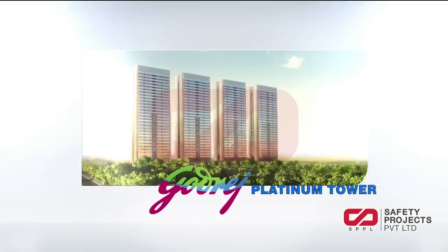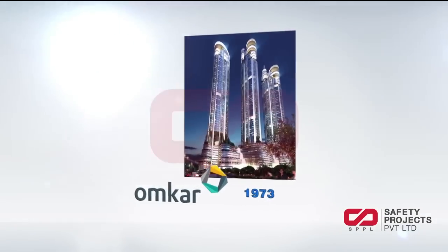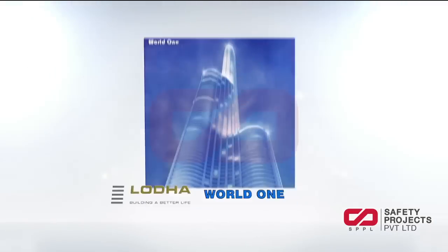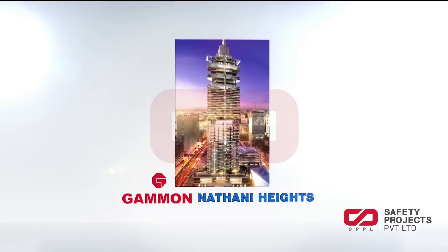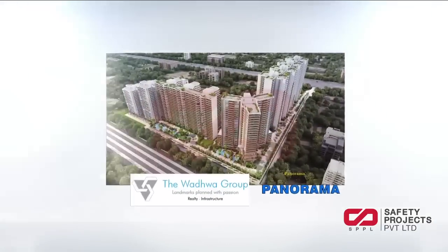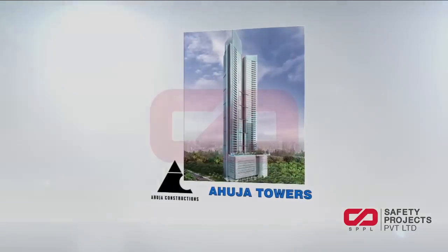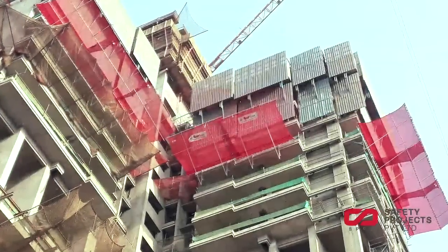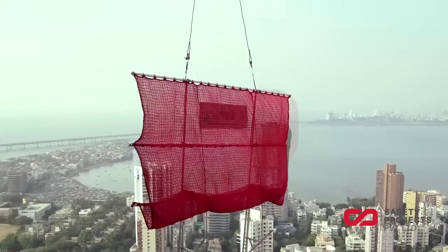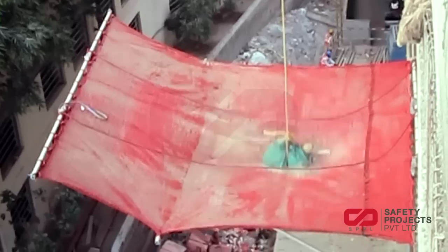Some of our blue chip clients and projects where we have rendered our expertise include Godrej & Boyce, Oberoi Realty, Omkar Realtors, Larsen & Toubro, Lodha Group, Gammon India, Supertech Limited, Wadhwa Group, Lokhandwala Construction, and Ahuja Construction. Your ideal partners in providing excellent safety solutions for the most challenging and dynamic work environment. Let's defy gravity with SafePro.